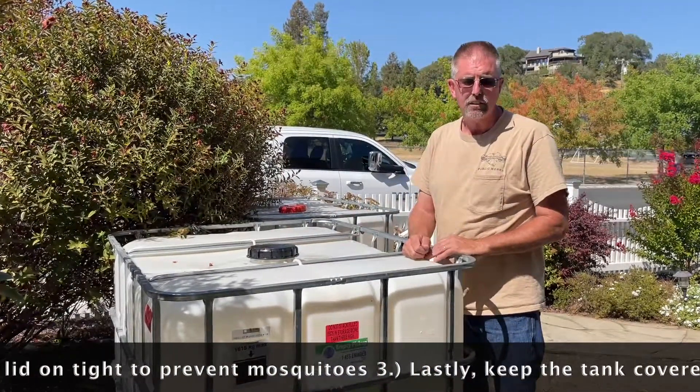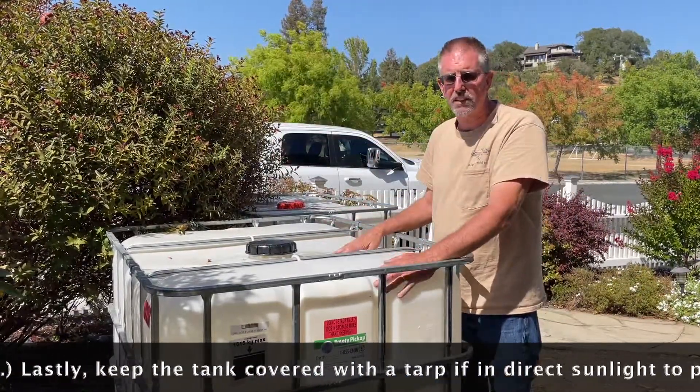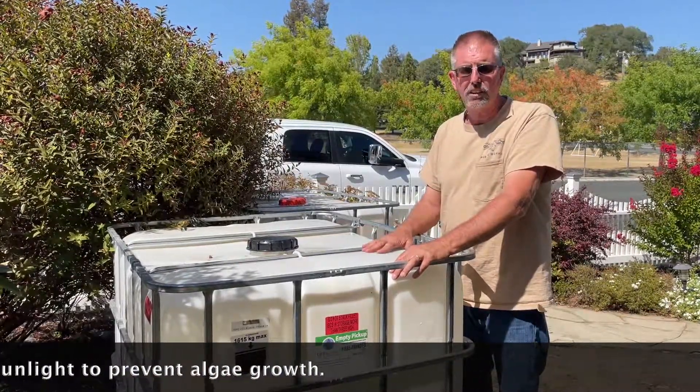And lastly, use a poly tarp over the top of this if it's in direct sunlight like this one is. Covering it up will prevent the sunlight from getting in there and algae from developing.